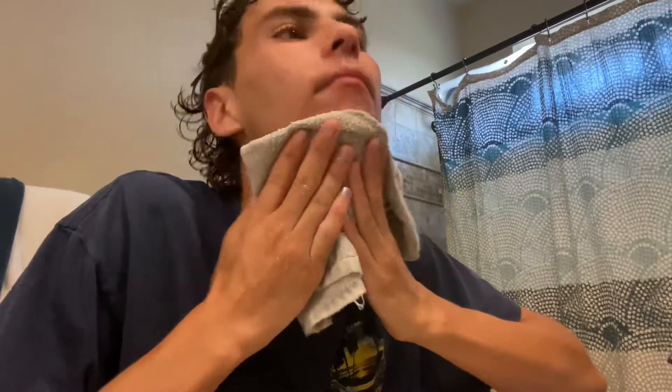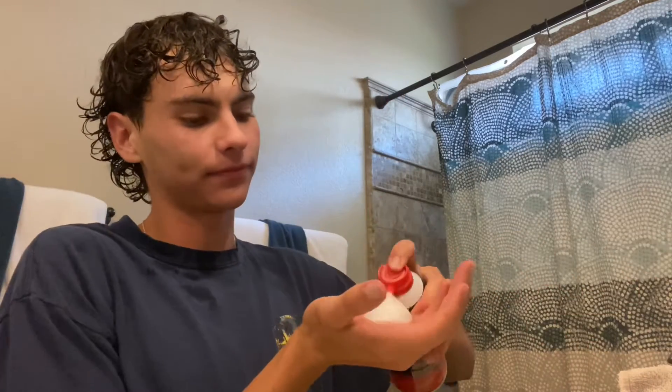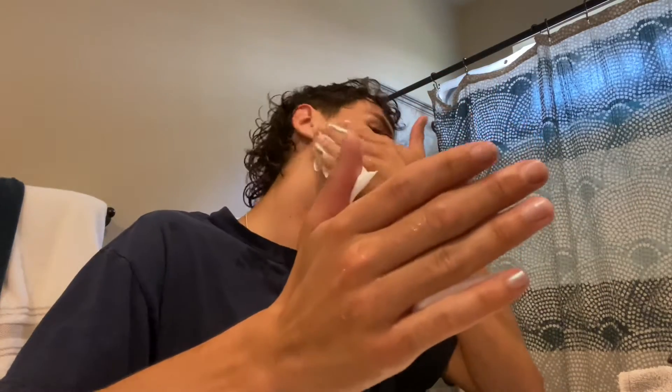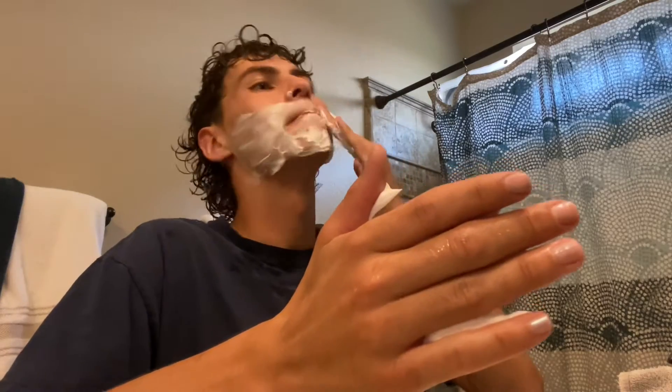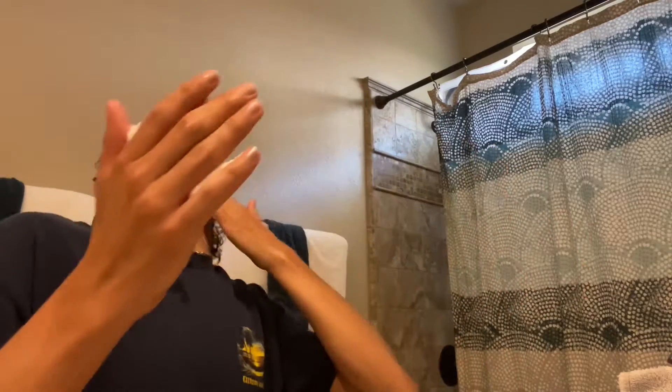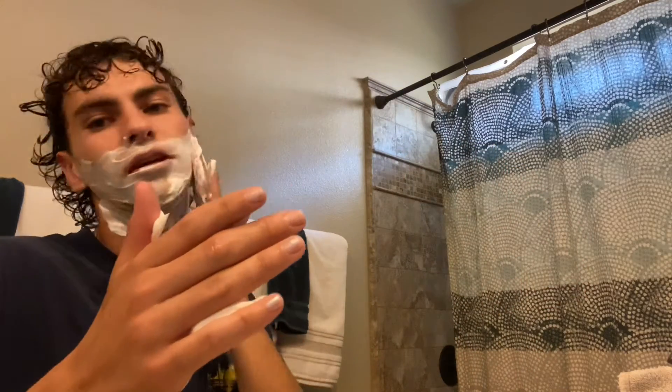I hate shaving. I hate facial hair because I have to shave it and it takes up so much time in my day. Even though it's not a lot, it's there and it's patchy, and we're not looking like a fool showing up to work with a patchy shaved face.